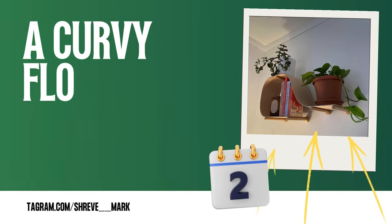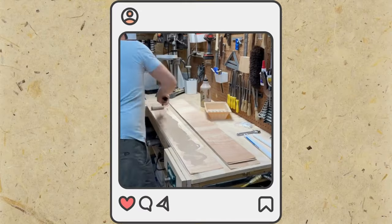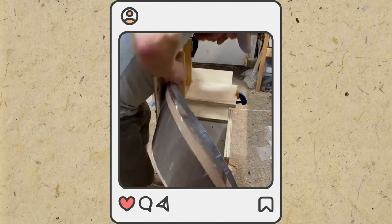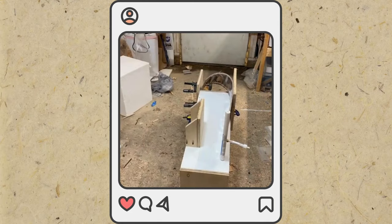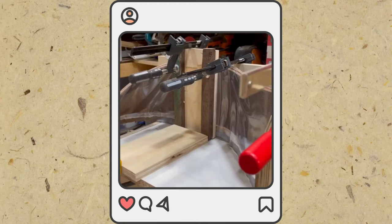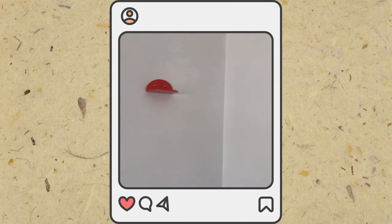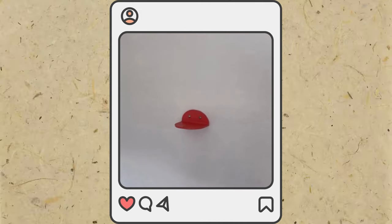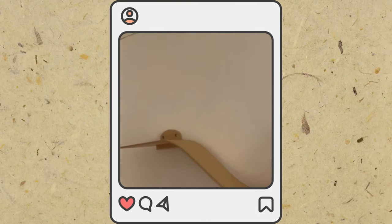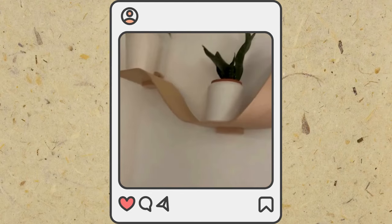Number 2: A Curvy Floating Shelf idea. Get birch veneer, wood-backed, and glue it up with a vacuum bag setup and cold-press glue. The vacuum helps apply around 4,000 pounds of pressure to the layers, creating a strong shape. Buff on paste wax with a scrubby pad and hang it on the wall. Use 2-inch-wide strips of the same material or metal brackets to create strong shelf brackets. Experiment with half-clam shells for a seamless, thicker appearance and add structural support to avoid sagging.